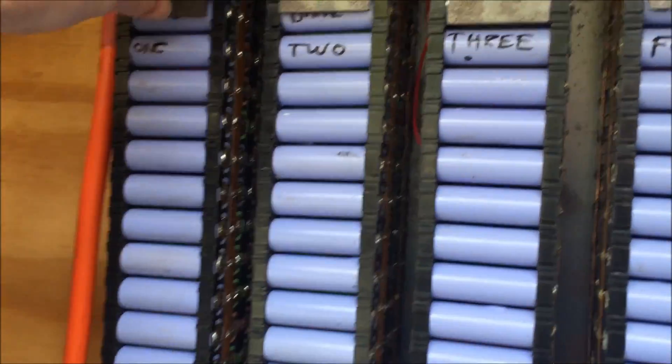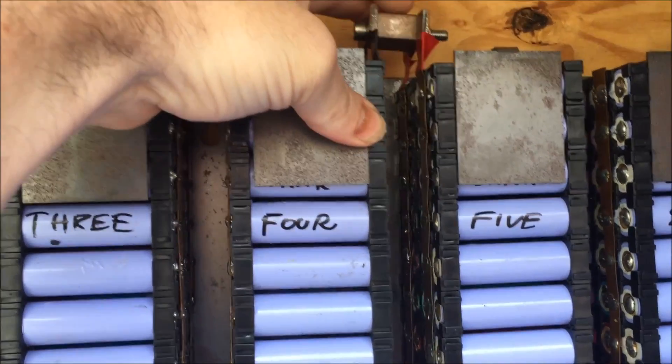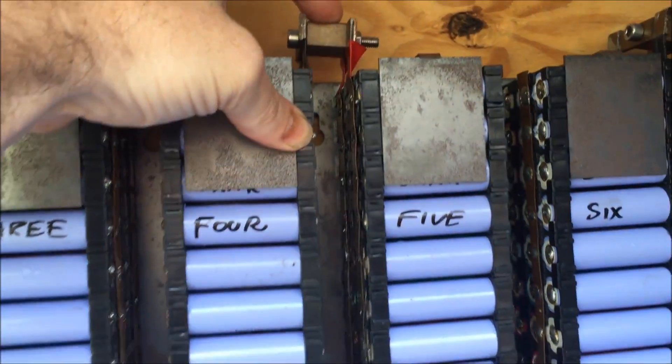If you want the plans, I will give you the plans if you throw me a dollar or five. I'll list that below as well — the link to those plans. If you do use the plans, please give me some credit because it took a long time to get sorted. All these bolts, nuts, and washers — not much to it. The copper in between, as we've gone through before, is two centimeters wide by one centimeter high and that just joins everything up.